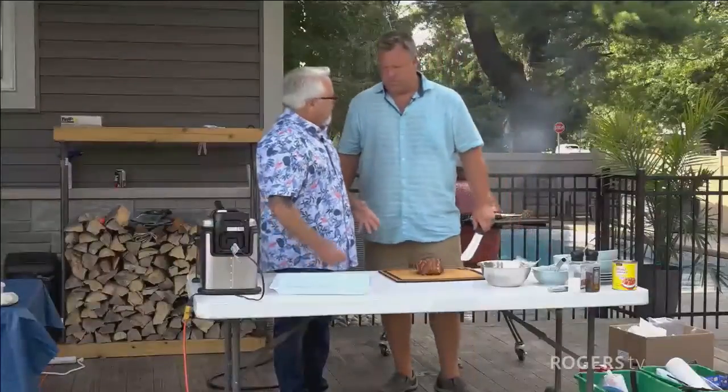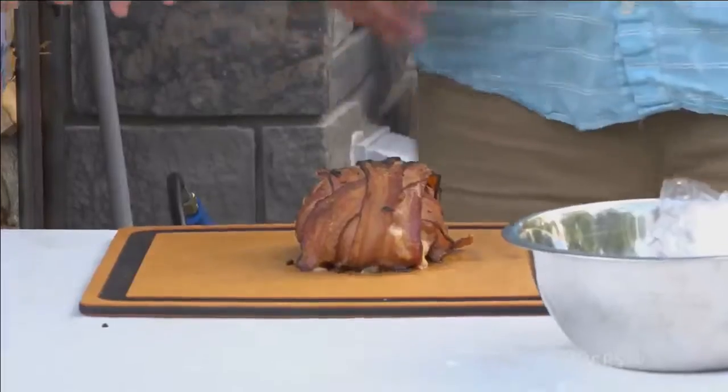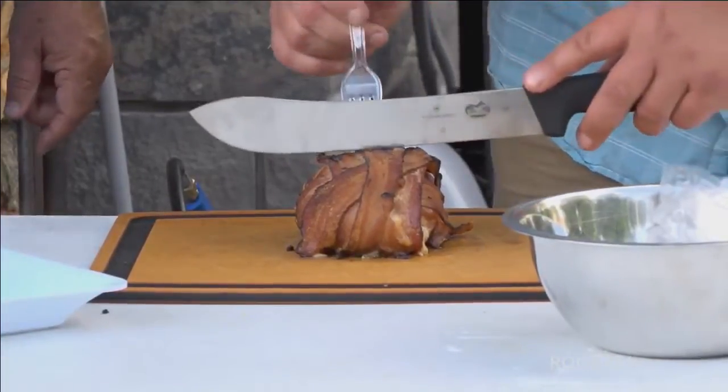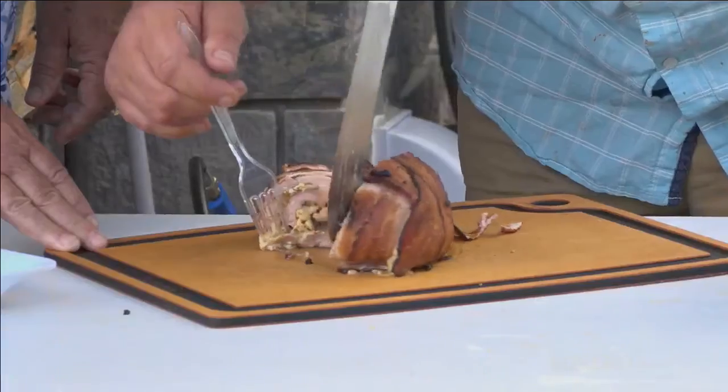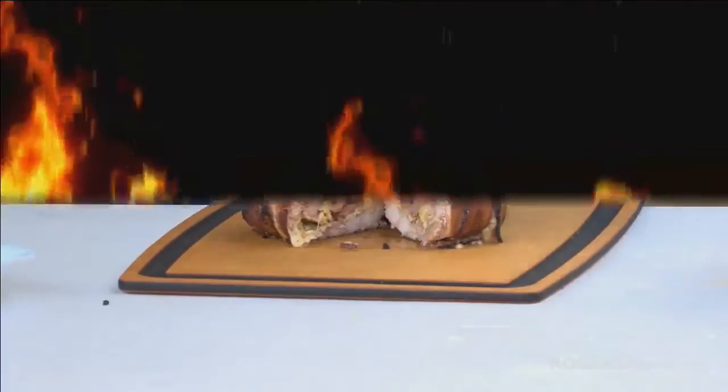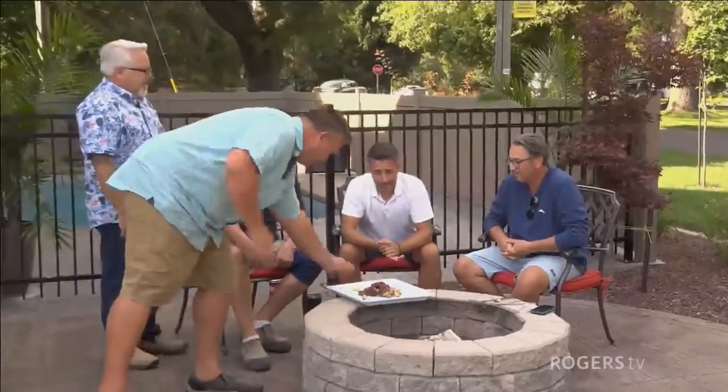Mike's pork comes off at 135-140 degrees with crispy bacon. He slices it to reveal melted jalapeno cheddar inside with a nice rub — kept simple. The juices look great. Both Mike and Marco went with a bacon-wrapped pork main course — an interesting coincidence. Mike explains his process: he butterflied the pork, added jalapeno cheddar and barbecue rub, wrapped it in bacon, and cooked it to 140 degrees, briefly hitting very high heat for crisping.